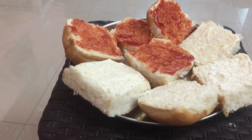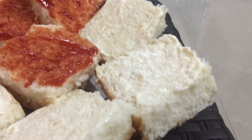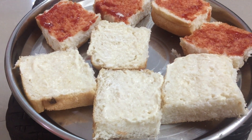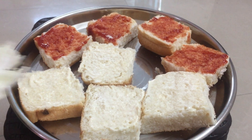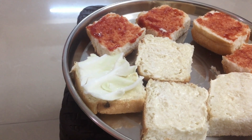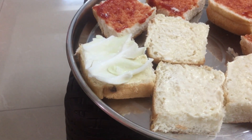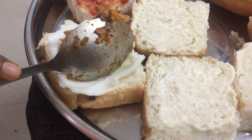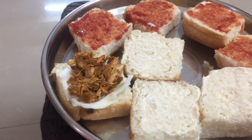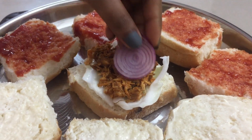The pav buns have become the mini burger buns, tossed with tomato sauce. Now let's make up the mini burgers — gonna be cabbage first. If you are really outside you'd go for lettuce, but next goes in the chicken.